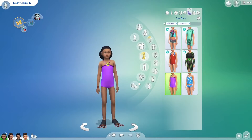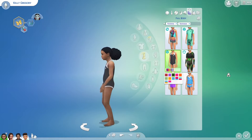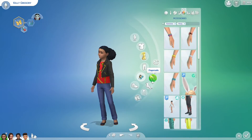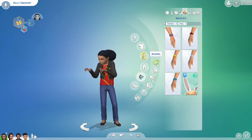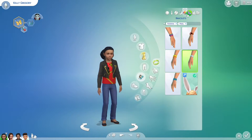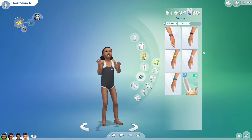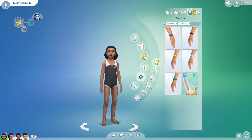Swimwear - stop making that noise, it's so annoying. I know you're a vampire, but still. Yeah, that works. We could give her a bracelet. You can't even see it, never mind. Can we give her something here? You can't give rings to a child - why can't you give rings to a child? That doesn't make any sense.